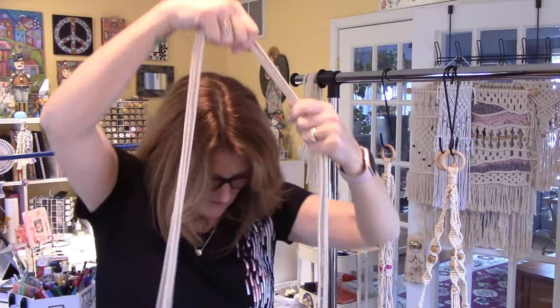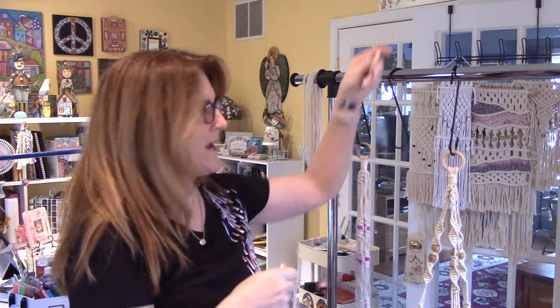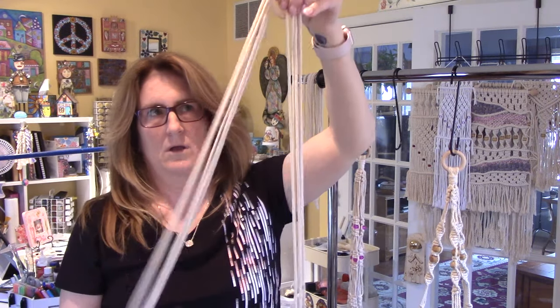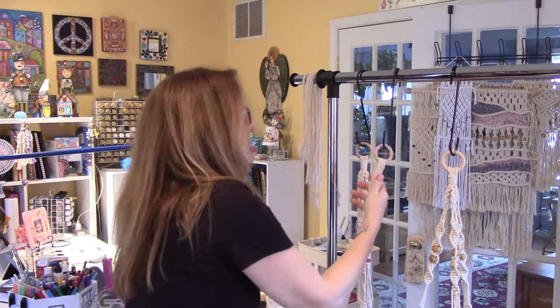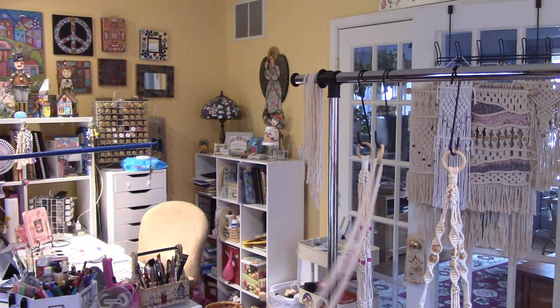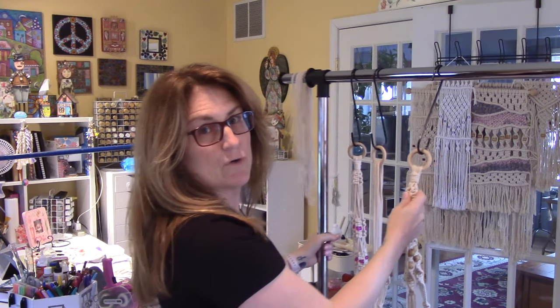They look pretty even — good enough, don't drive yourself crazy. I'm going to take this ring, find the middle, put my finger there and thread half of the ropes through. I'll hang it up and check if it's even. Some of them are a bit longer than others, but that's fine.